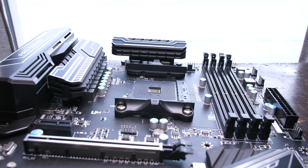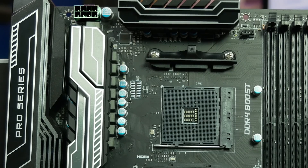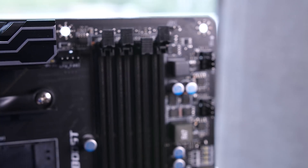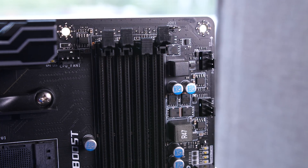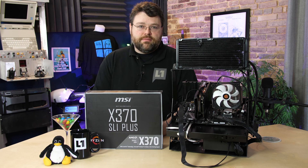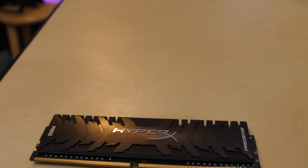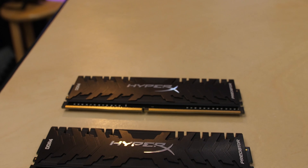Before we get into the features, let's do a quick physical tour of the motherboard. At the top edge we of course have our 8-pin CPU power connector, and then over next to the DIMMs we've got our CPU fan connector. We've got four DDR4 DIMM slots. This does support DDR4-3200. Using two sticks with Samsung B-Die memory I was able to achieve 3200. We also have this Kingston kit, which will run at 2933 or 3200.